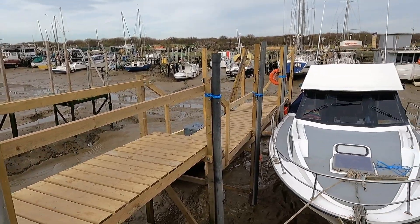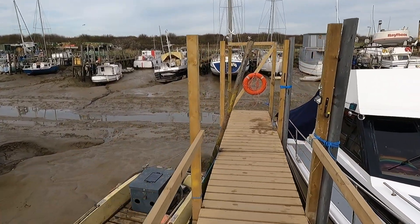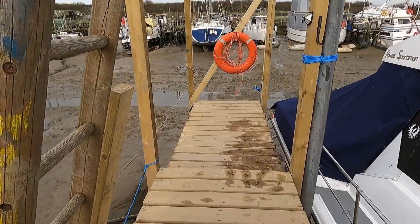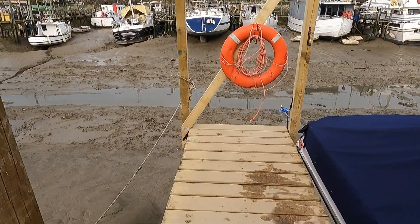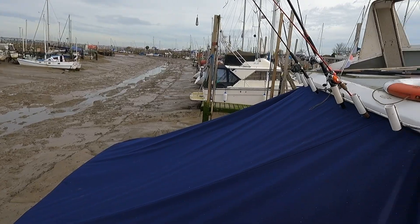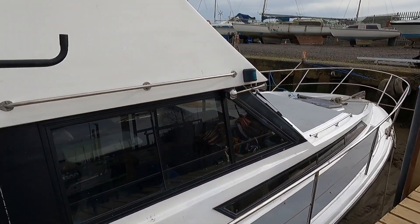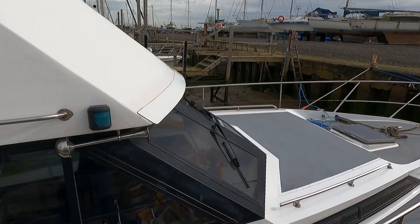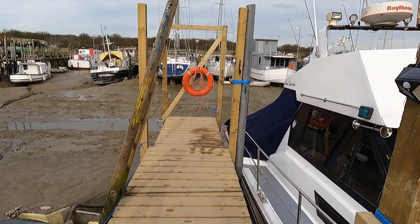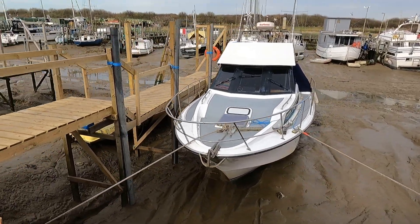Getting the first few pilings in is always the problem because you're having to use the crane or the digger to take the weight while putting the pilings in. But once we get going it comes together reasonably quickly. This one has taken a while due to weather and tides. Hopefully Pete, the owner of this Powell's boat, will let me do a tour — it's recently changed hands, there's a complete refit inside, and it's getting new engines later this year.